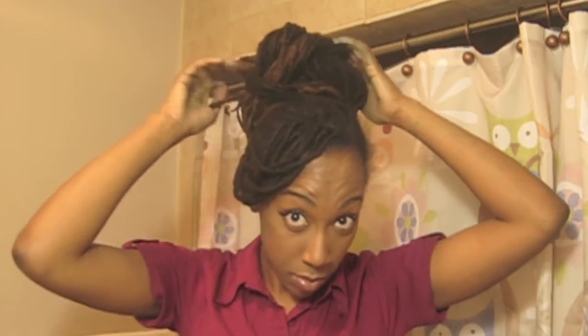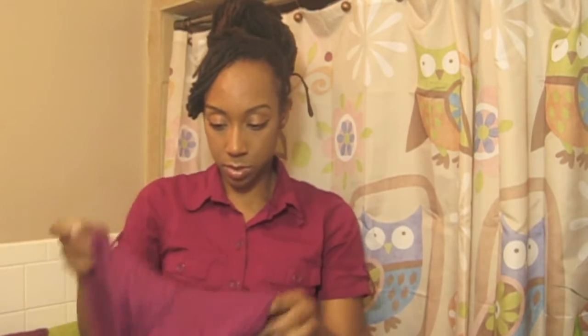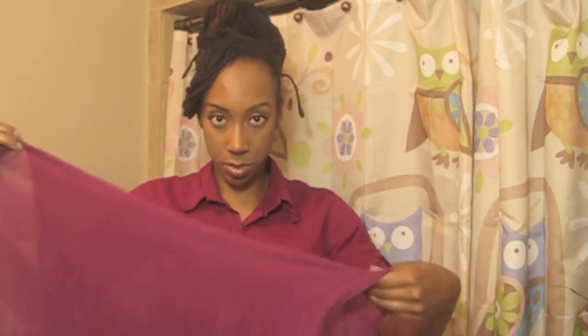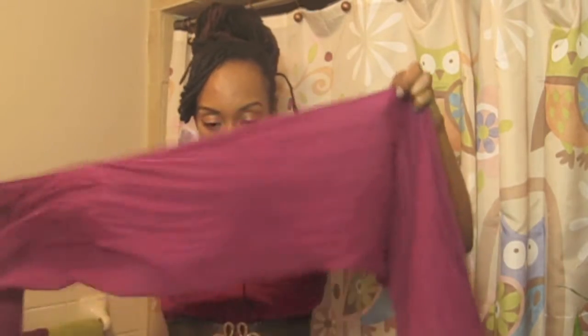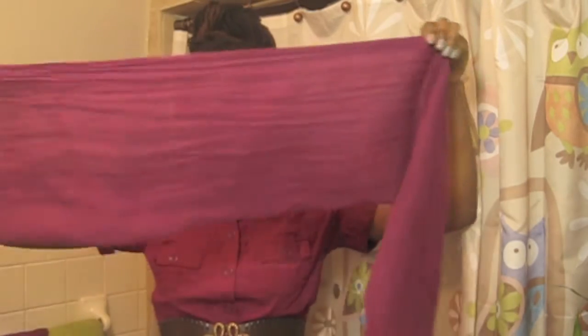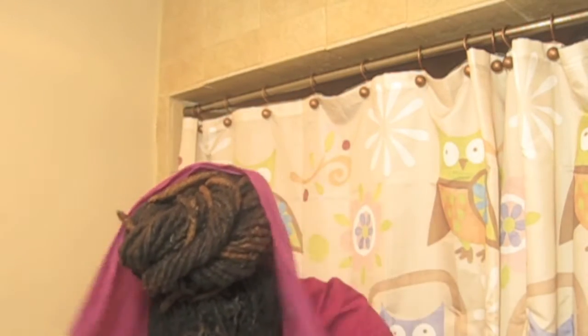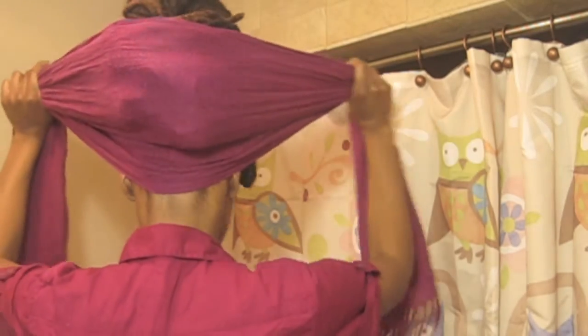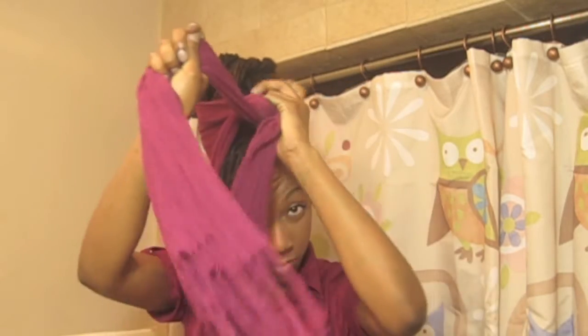Once you're content with how your bun looks, reach for your scarf. I'm folding it in half the long way because I want the width just wide enough to cover from the back of my neck up to midway across the bun, with my hair sticking out at the top. I'm wrapping the scarf around the back of my head, applying a little tension and making sure it's positioned just the way I want it — just under my kitchen hair, covering up all that scraggly hair. This wrap style is going to look super cute and no one's going to know.